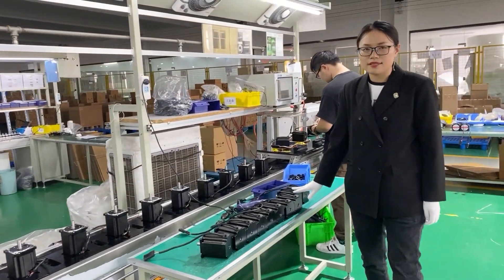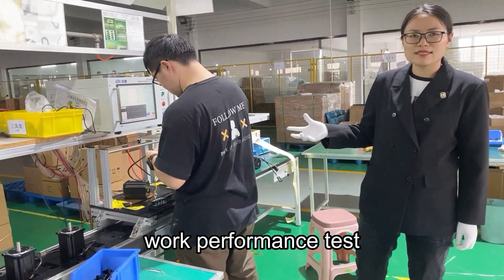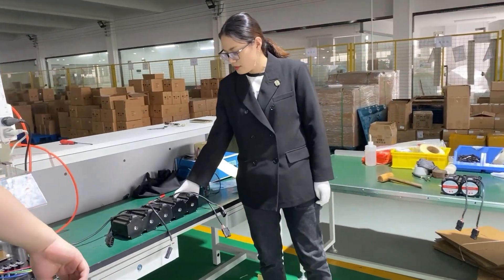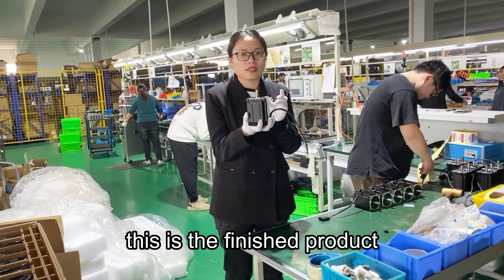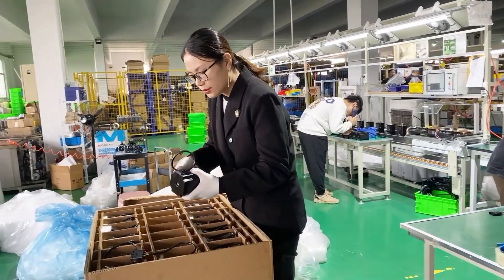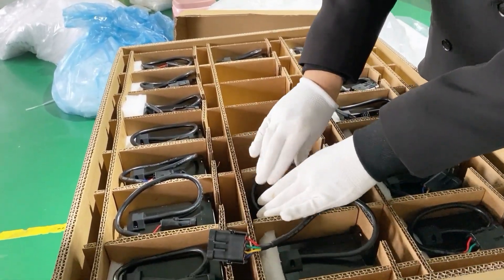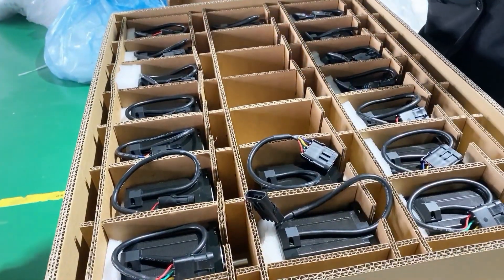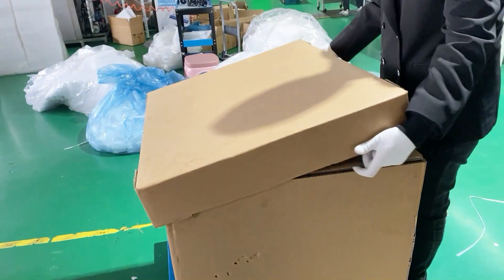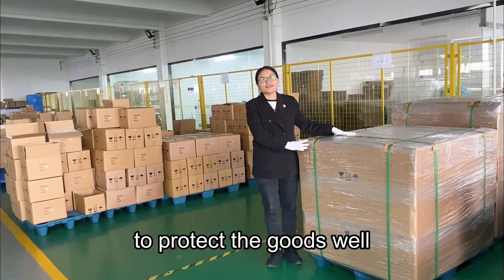Test the torque and worker performance test. This is the finished product. We will take the motors to carton directly. We will put all the cartons in the pallet to protect the goods well.